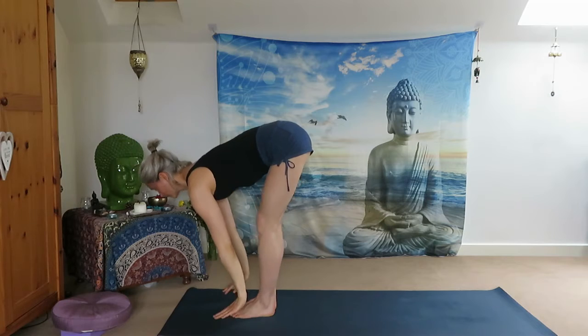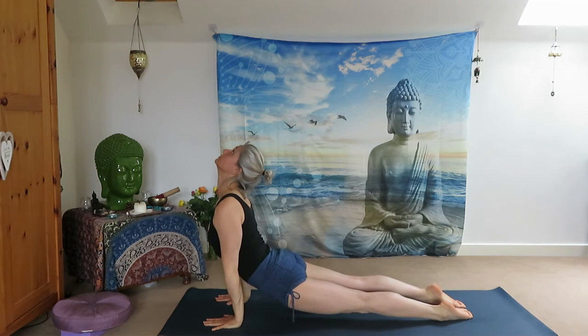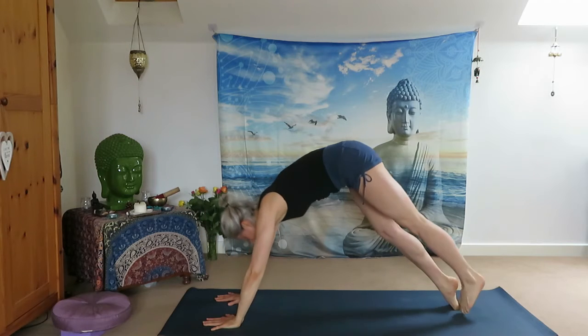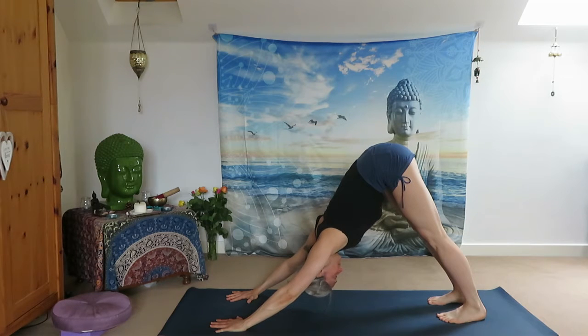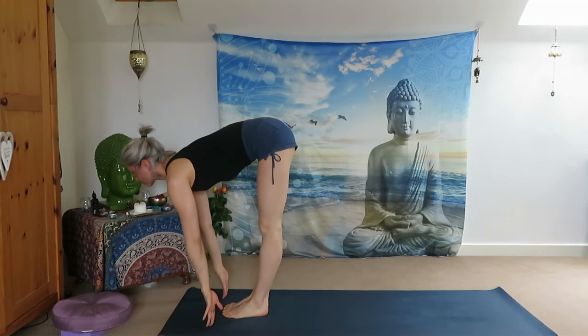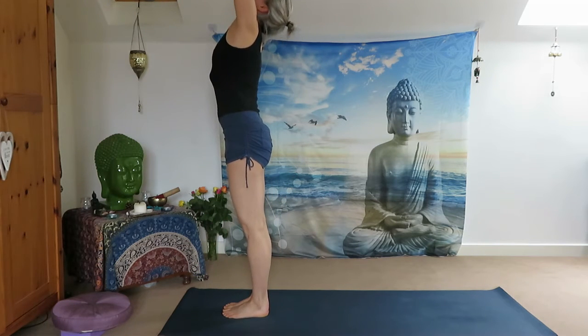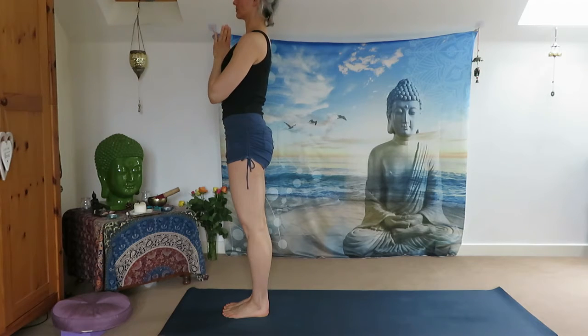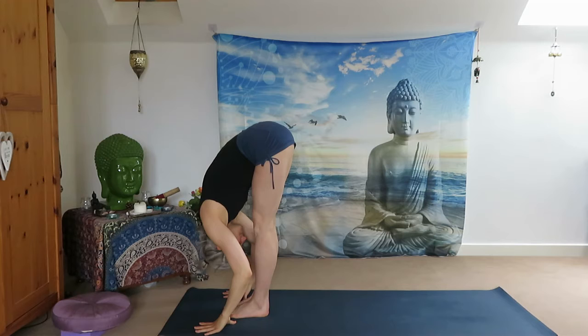Inhale halfway up and step or jump back to Plank Pose. Chaturanga Dandasana, Upward Facing Dog, exhale Downward Facing Dog. Stay with your breath — inhale, exhale out. Inhale, jump to the front, inhale look up, exhale Uttanasana. Inhale, reach your arms up, look up, exhale Samasthiti. Inhale, reach your arms up, exhale all the way down — Uttanasana.